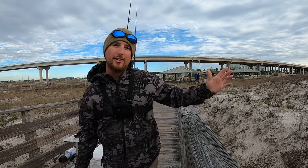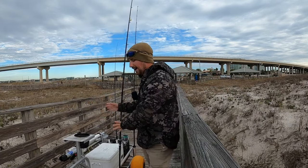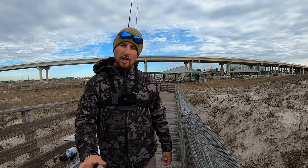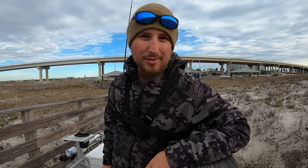What is going on everybody, welcome back to another Bama Saltwater Fishing video. As you can see I have the pier cart with me, we're about to get out on the beach. So welcome, sit back, relax, and let's go do some surf fishing.